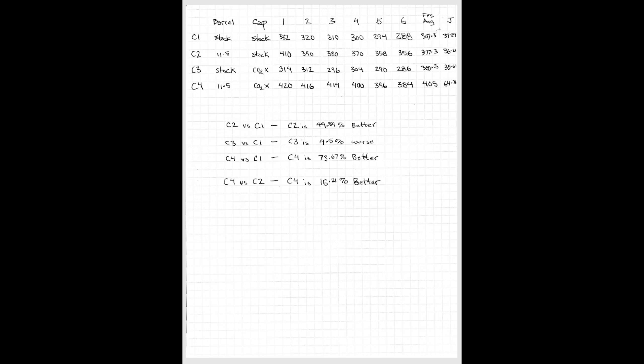We are seeing better improvement over longer barrels with the CO2 chamber mod. To summarize: CO2 chamber mod with a small barrel — no good. CO2 chamber mod with a longer barrel — you'll get about 15% improvement. But the best value is the long barrel with the standard cap on the stock Pistel.